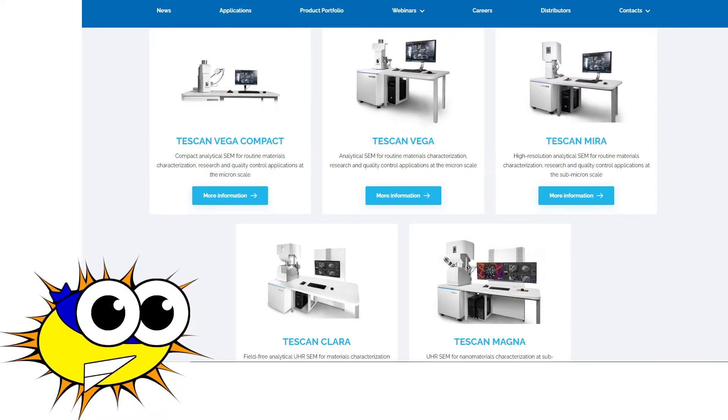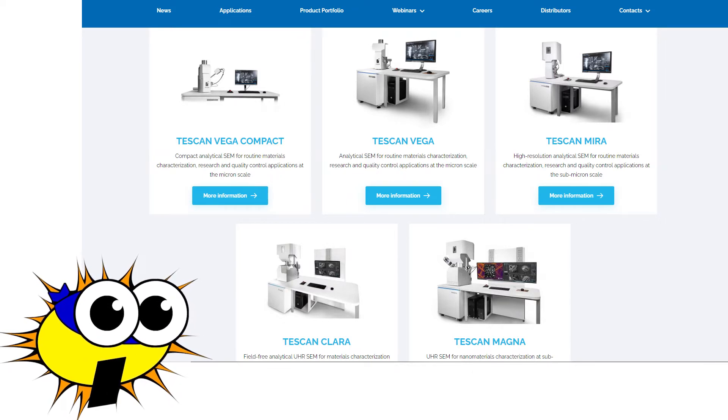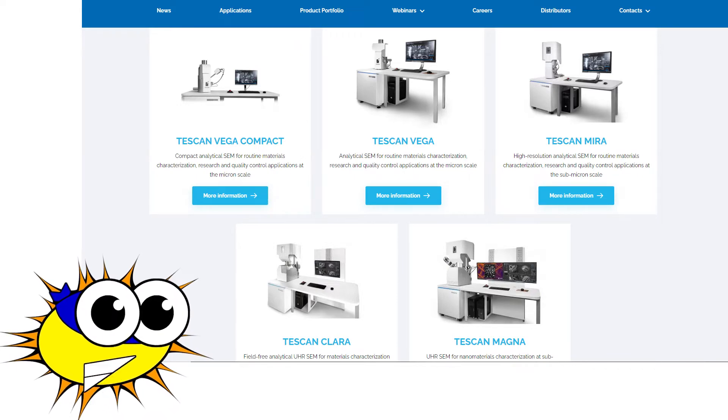The result of this is that they are also very unreliable. Talk to any Tescan owner, and they will likely give you a long list of failures they have experienced with their instrument. As an illustration, I have heard it said that Tescan does not actually make electron microscopes, but instead they make very large paperweights that only look like microscopes.